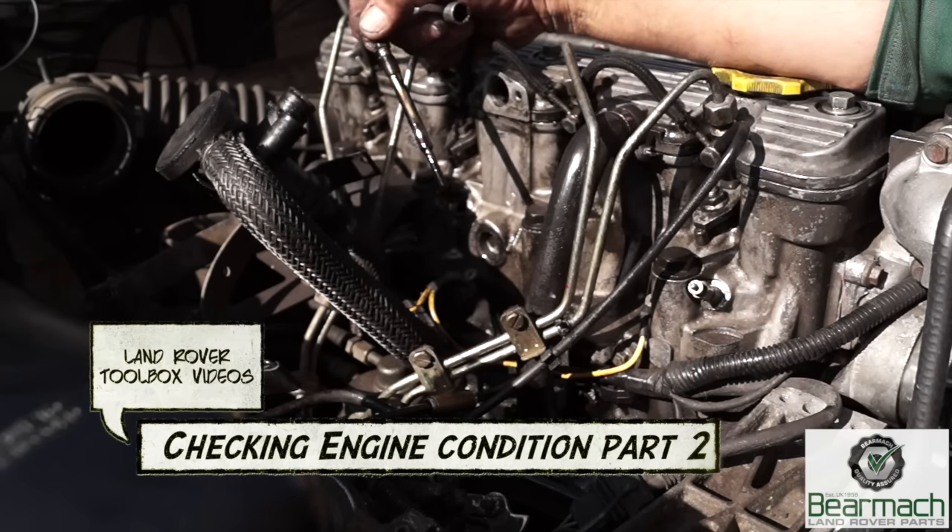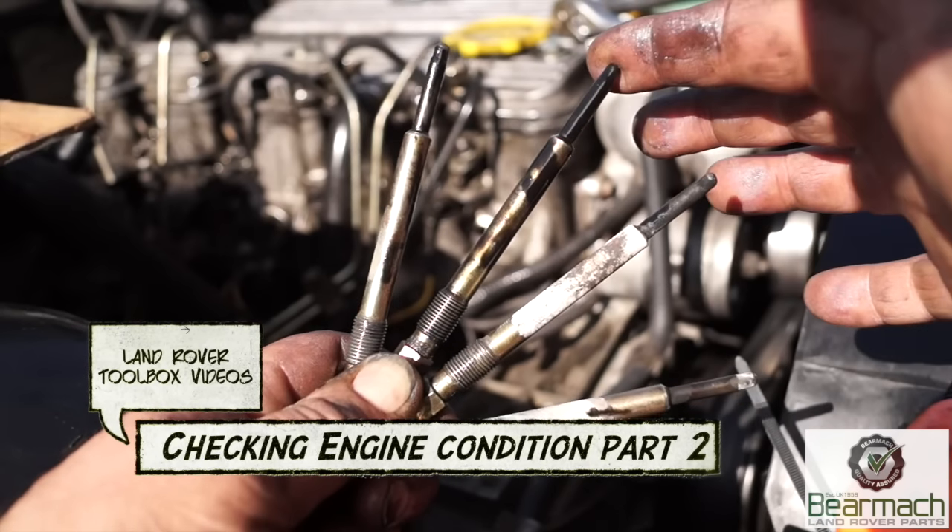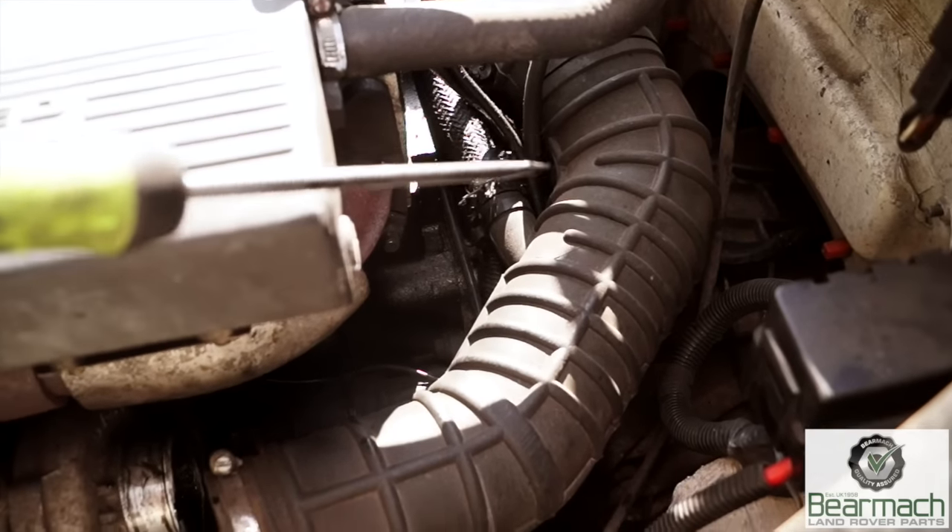Hello and welcome back to Land Rover Toolbox videos. We've got the investigation team out still to find out why we have an oily smell on start-up on the engine.